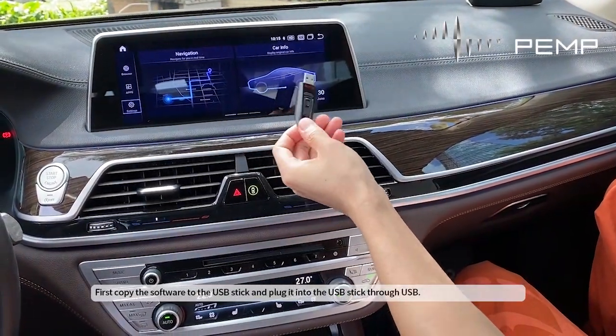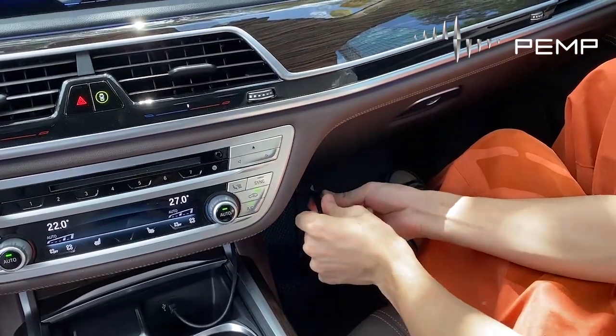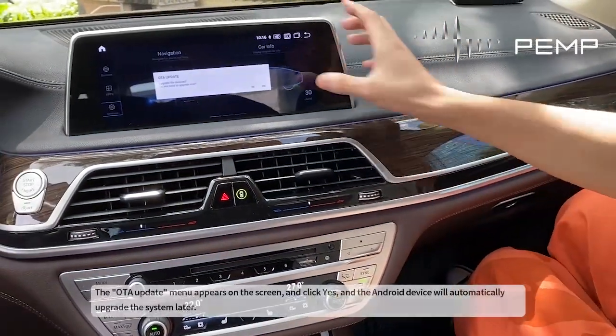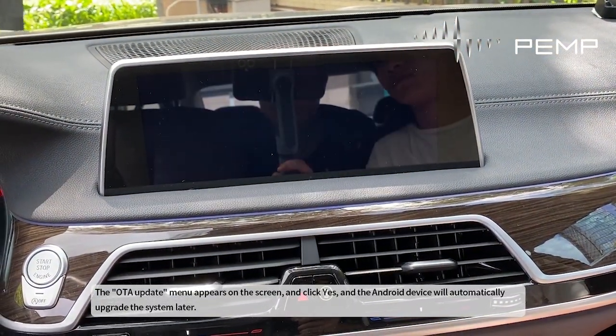First, copy the software to the USB stick and plug it into the device. The ODA update menu appears on the screen — click yes and the Android device will automatically upgrade the system.